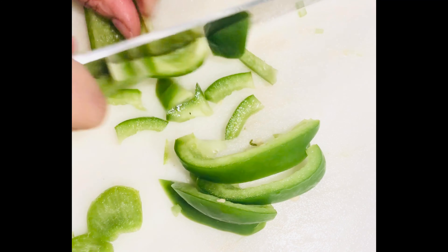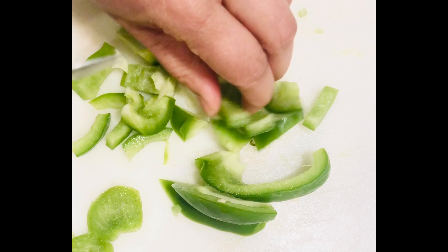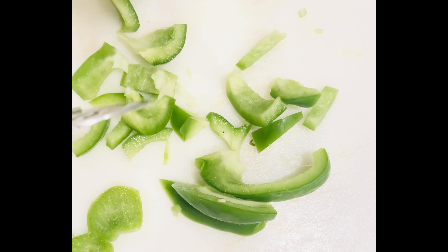Don't cut it too small — kind of about medium in size, so that they are not too small, not too big. About this size.